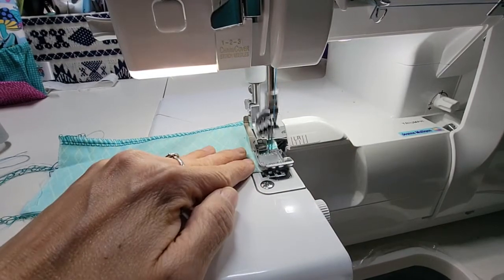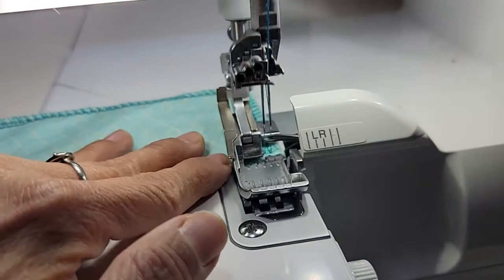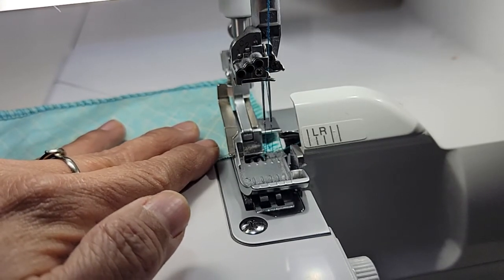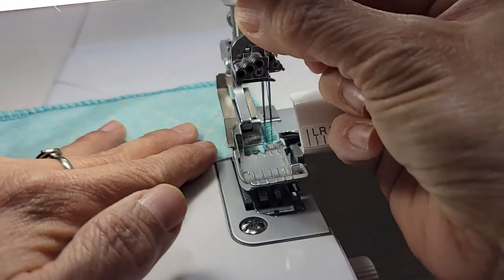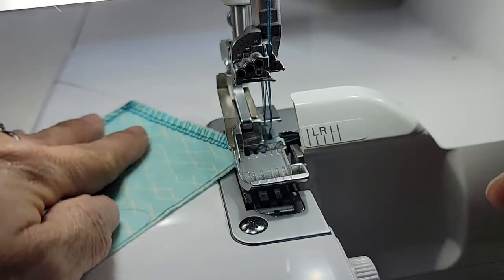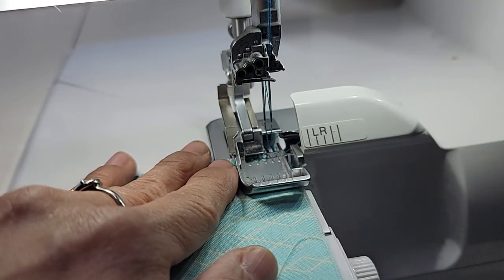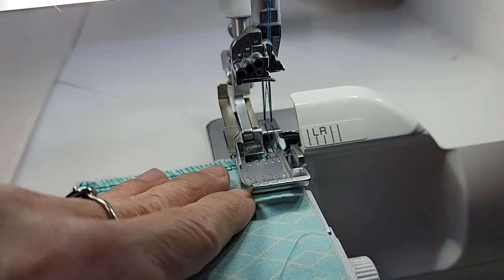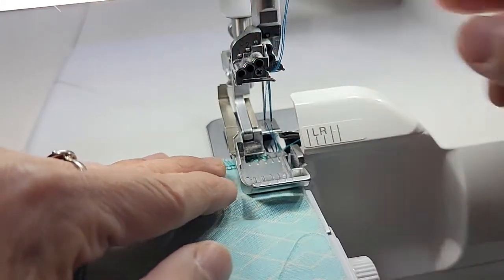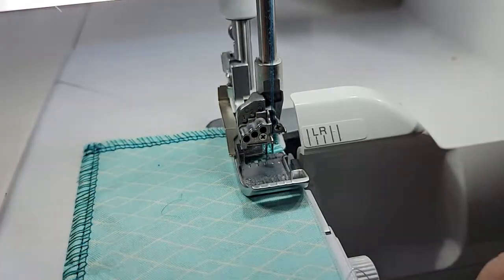One stitch off, roll your needles into the highest position, foot up, pull down and give yourself a little slack, pull back, swing your fabric around next to the blade, put your foot back down. If you want, you can also pull up on the slack so it's not too messy, and then go ahead and do the next corner.